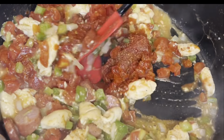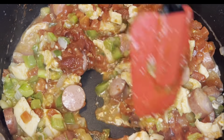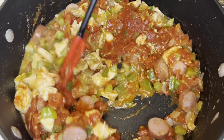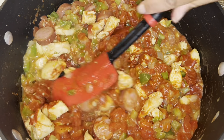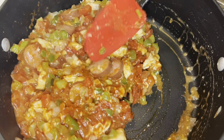You're also going to go ahead and season your jambalaya at this point. You can use Creole seasoning, thyme, oregano, hot sauce, and or some cayenne pepper. Go ahead and mix everything until it's well combined.